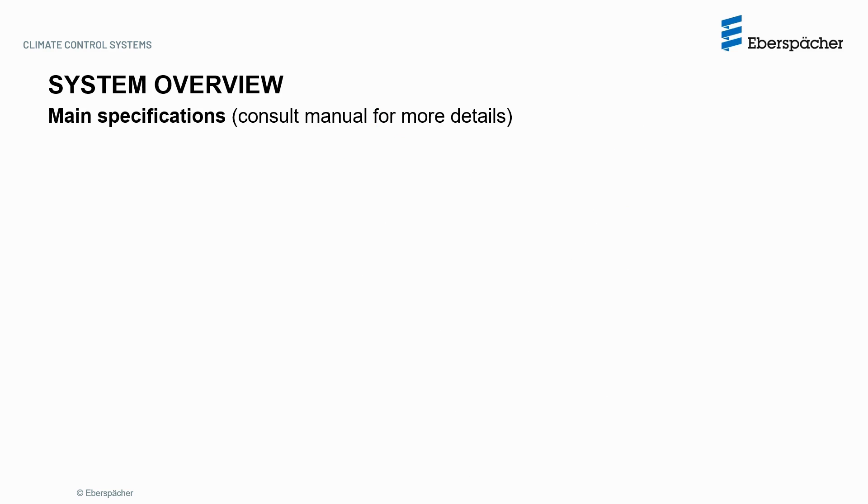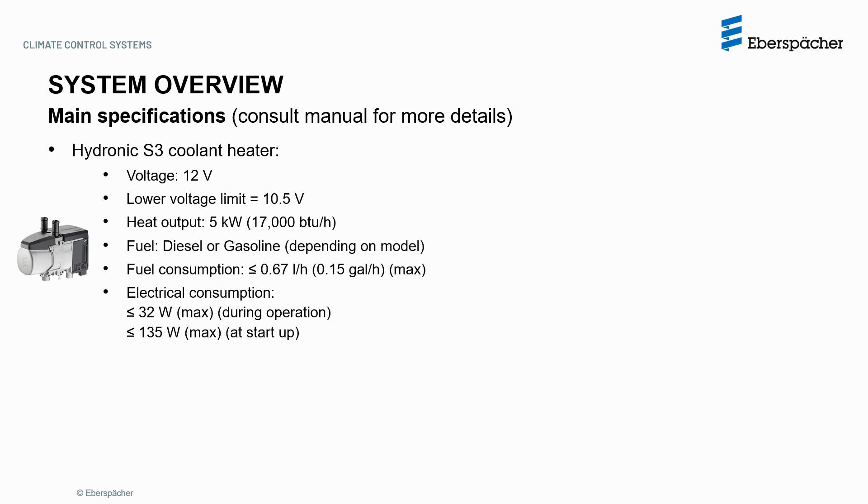Here we have a brief overview of the system main specifications. The Hydronic S3 coolant heater is rated for 12V with a low voltage disconnect at 10.5V. The maximum heat output is 5kW or 17,000 BTU, working on diesel or gasoline depending on the version, and consuming a maximum of 0.67L per hour or 0.15 gallons. It consumes up to a maximum of 32W during operation and up to 135W during the startup phase.